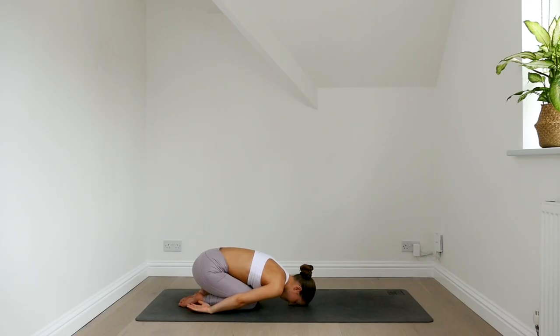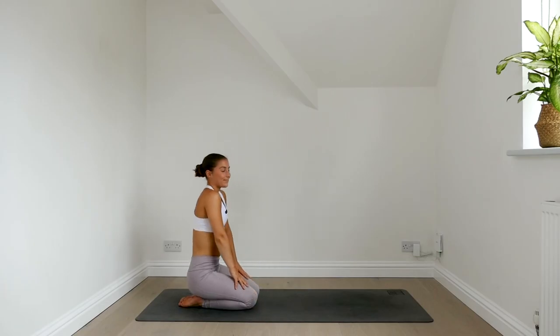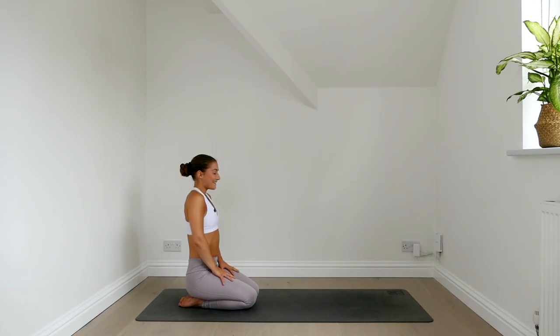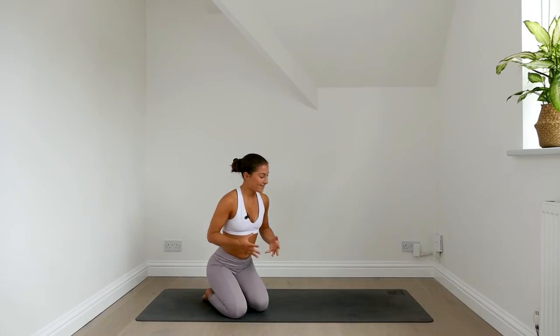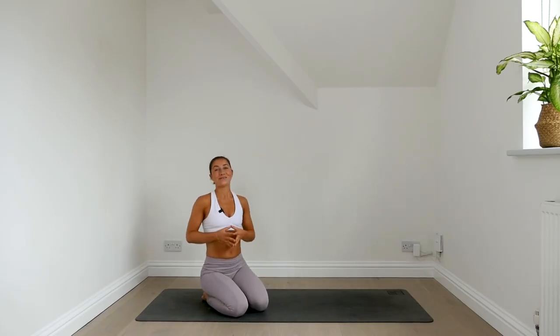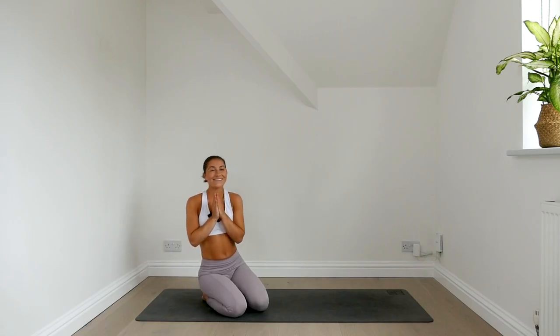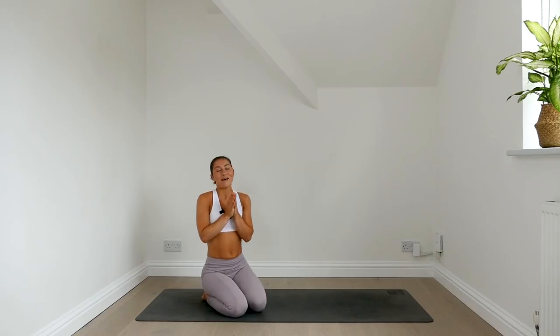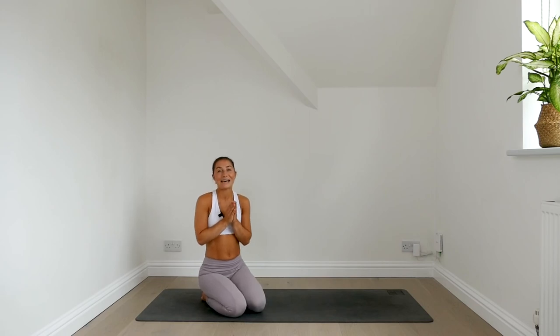When you're ready, come back up into a kneeling position. Relax the shoulders down the back and you are done. Congratulations on setting the tone for the rest of your day. I hope now that you can see just how much you can do in such a short amount of time. Go and have an amazing day and I will see you again next time. Please don't forget to like the video, leave a comment if you have something to say and subscribe to the channel because it really helps me.